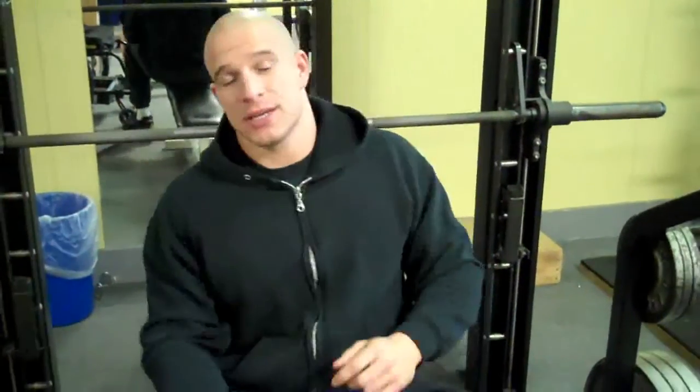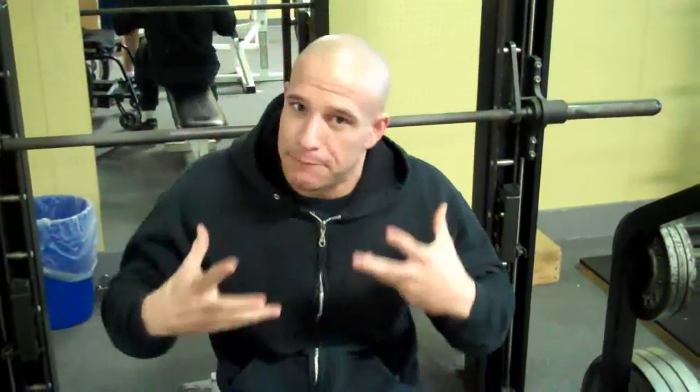I'm going to start out with triceps, and the reason for that is your triceps is two-thirds your arm. So if you want big arms, you've got to have big triceps. So the first exercise I'm going to do is a Smith machine close grip bench press.